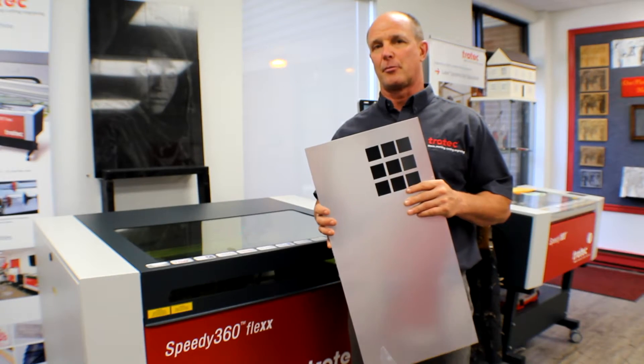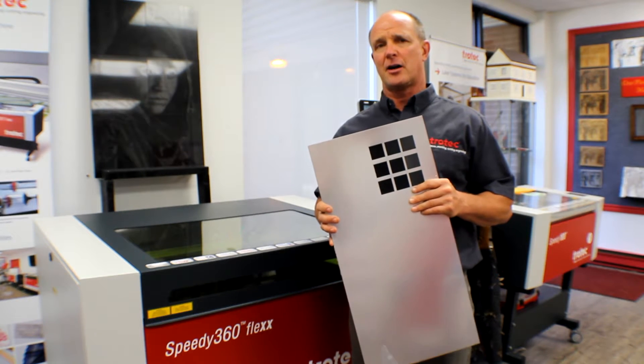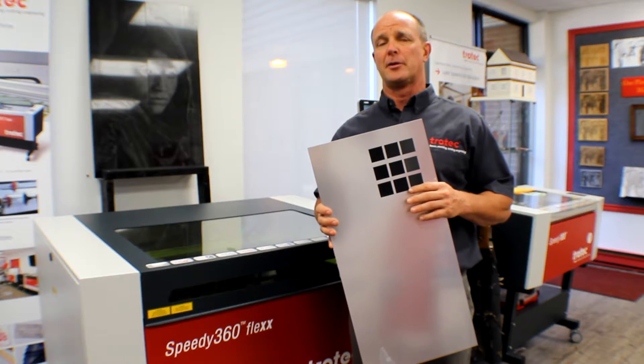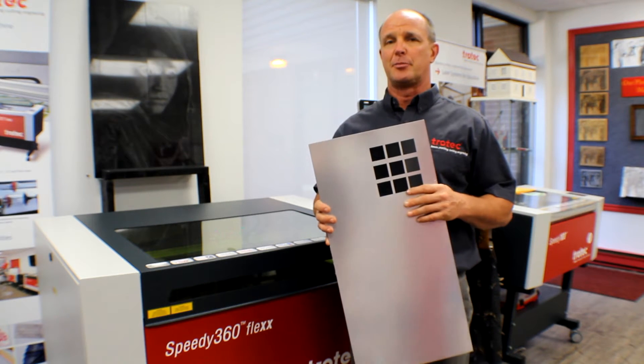The same thing happens with laserable plastic. However, the problem is that when we get the white dust depositing on the black, it causes the black to tend to look more like gray. For a lot of people used to rotary engraving where we had nice shiny black, this can be a real problem.